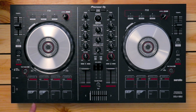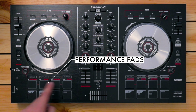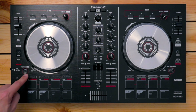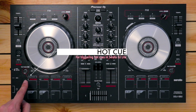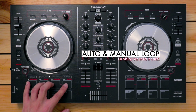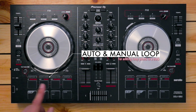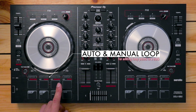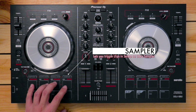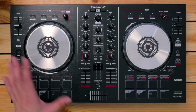At the very bottom, you've got your performance pads and transport controls. The four performance pads' functions depend on what pad mode you've got highlighted. If hot cue is enabled, the four pads trigger hot cues in Serato DJ Lite. If it's auto loop, the pads set auto loops dependent on beat length. Manual loop lets you add in and out points not dependent on a specific length. And sampler mode turns the pads into sampler triggers, since Serato DJ Lite has a built-in sampler — covered in the more advanced section of this course.